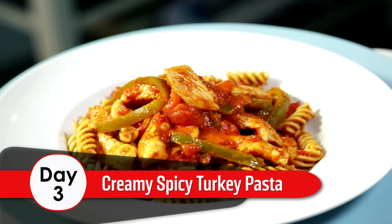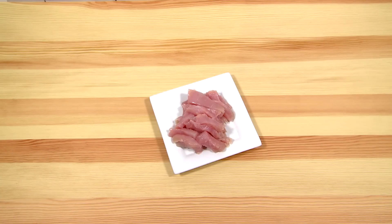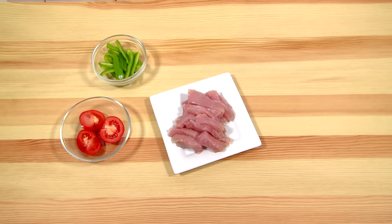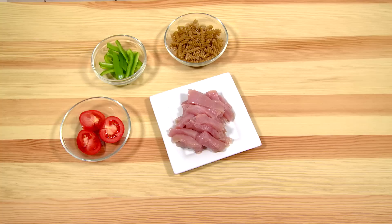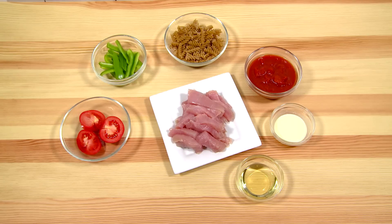Day 3. Creamy Spicy Turkey Pasta. Ingredients: 350 grams of turkey breast sliced, 100 grams fresh tomatoes halved, 1 green pepper de-seeded and chopped, 100 grams whole wheat pasta, 200 grams of chopped tomatoes canned, 2 tablespoons of single cream, 2 tablespoons of rapeseed oil, 1 teaspoon of chili flakes, 1 garlic clove crushed.